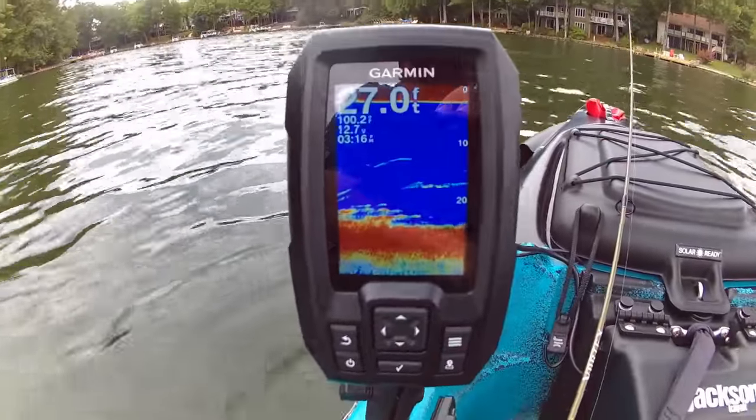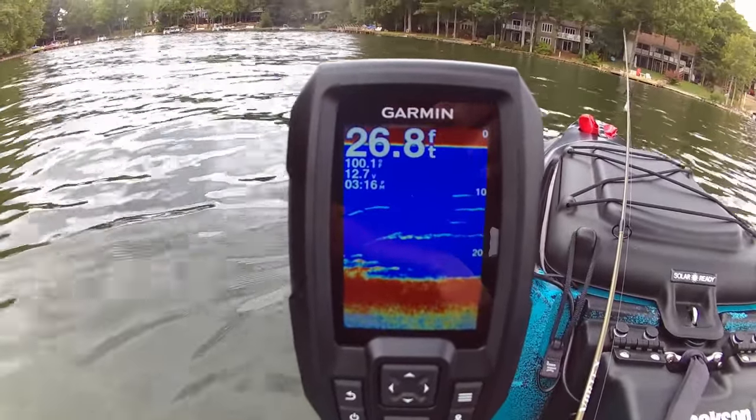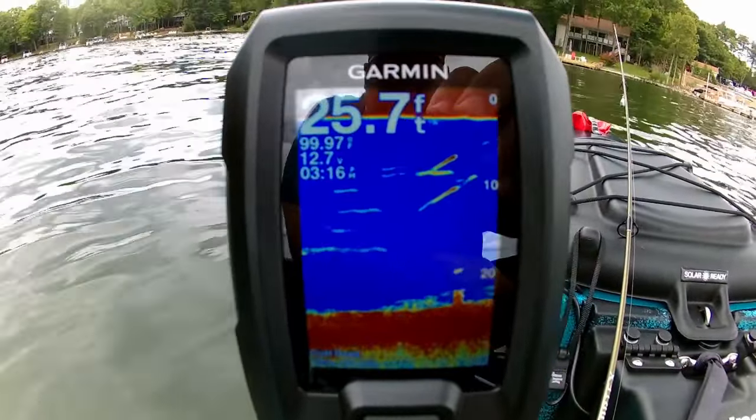That concludes our video of installing the Garmin Stryker 4 Fish Finder and our Naqua Pro Power Kit battery — without drilling any holes in your kayak and without the use of any additional tools.